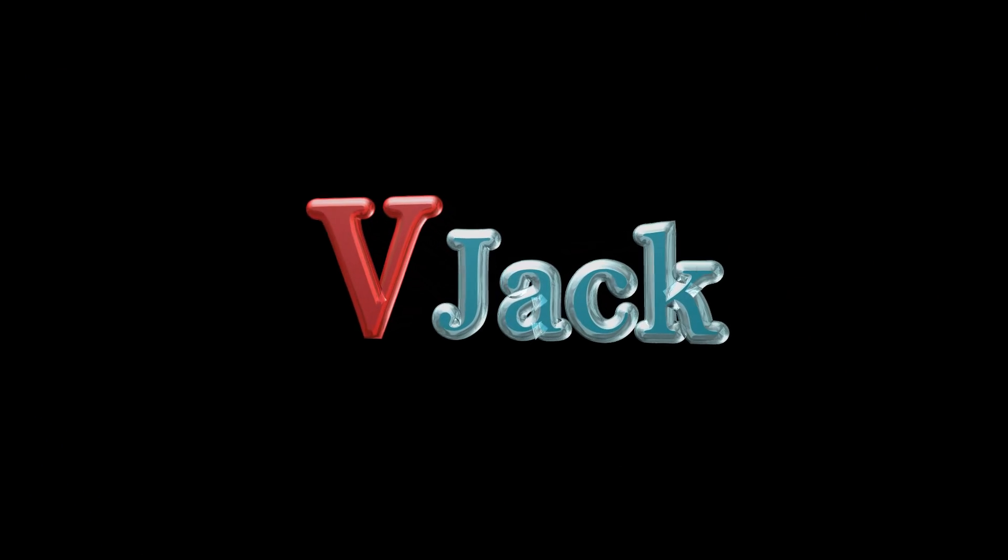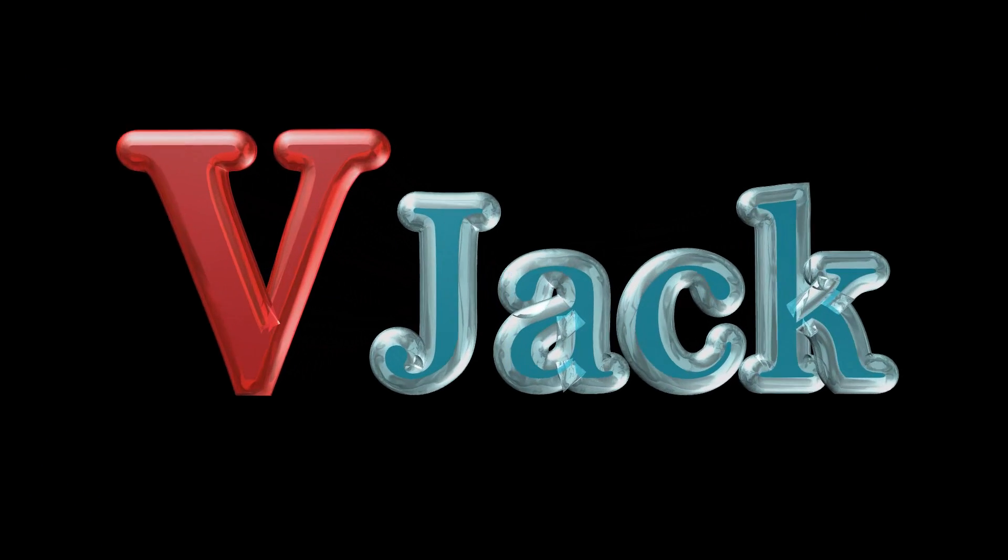Hello friends, welcome back to my channel, this is your friend V-Jack. This video is for you all little stars, so be ready and take your paper and pen.